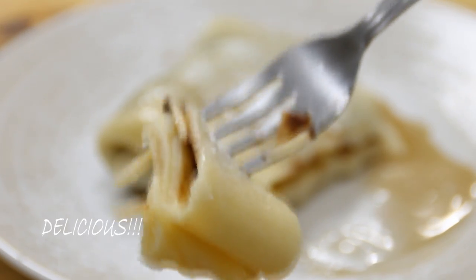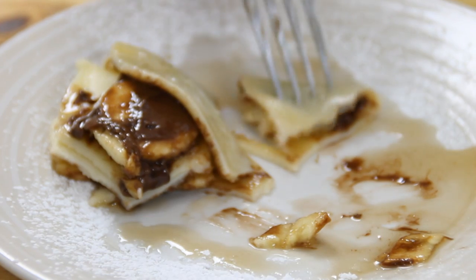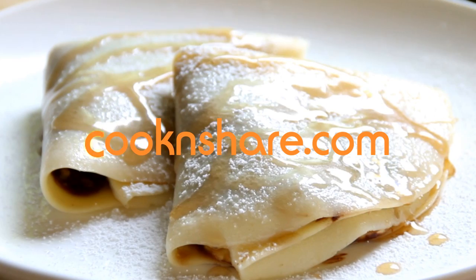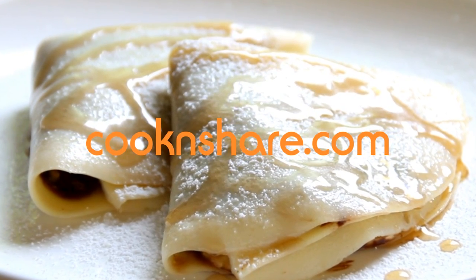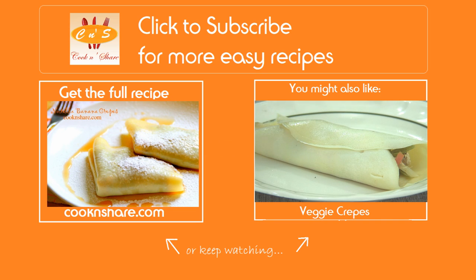Head on over to cookandshare.com for this recipe and many more great recipes. Don't forget to click that subscribe button and like our videos. Thanks for watching and see you next time!